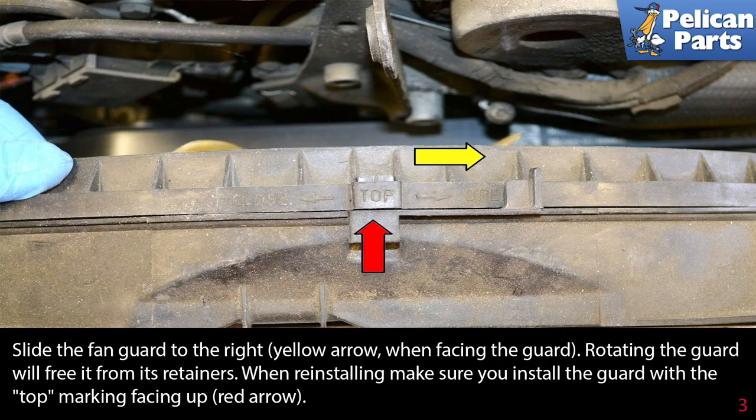Slide the fan guard to the right when facing the guard. Rotating the guard will free it from its retainers. When reinstalling, make sure you install the guard with the top marking facing up.